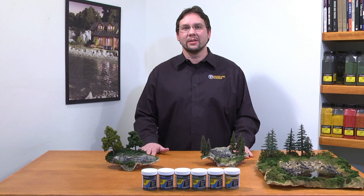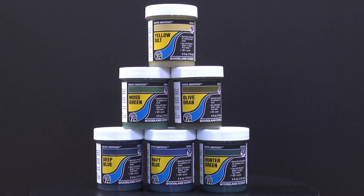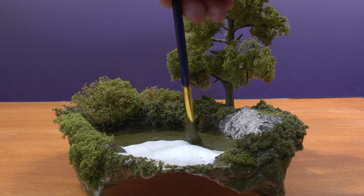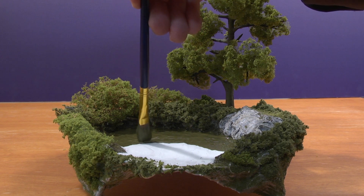Hi, I'm Troy with Woodland Scenics. Water undercoats work with realistic water and deep pour waters. Our 100% acrylic water undercoats color and seal the base of your water areas.